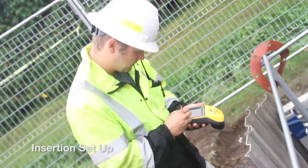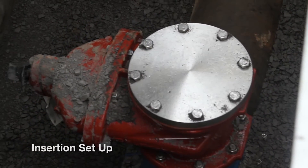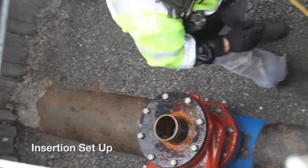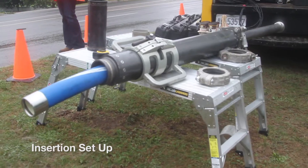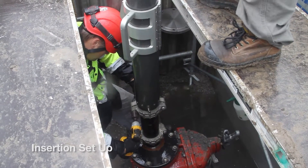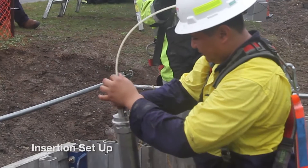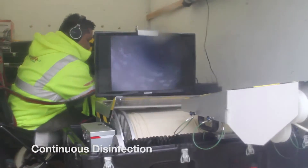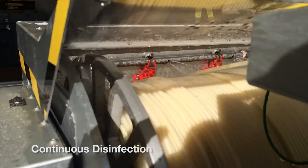To insert the tool into an active pipeline, almost any existing two-inch tap and greater can be used, usually requiring only minor modification. During the insertion setup, the equipment is disinfected and the product flow velocity is measured, and the Sahara insertion tube is mounted, into which the Sahara probe is loaded. The probe is hand inserted into the pipe as progress is monitored on the video, and for the duration of the inspection, the cable is continually disinfected as it leaves the spooler.